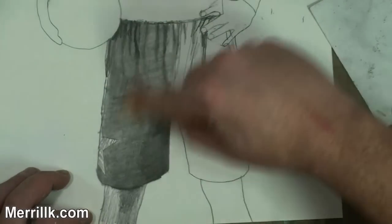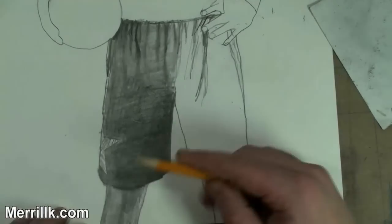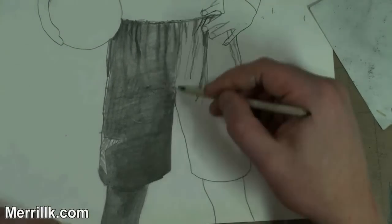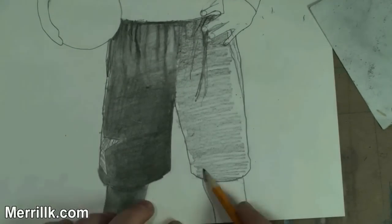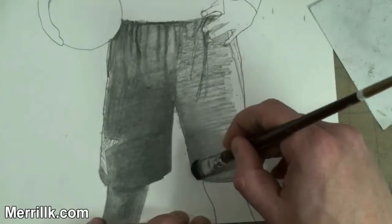Maybe with the exception — I'm only saying this because we're drawing a basketball player — you get a huge glare when somebody's on the court. The lights are overhead, and it bounces off of the floor, so that might not be the case if he was on the court, but still, you'd see somewhat of a shadow.